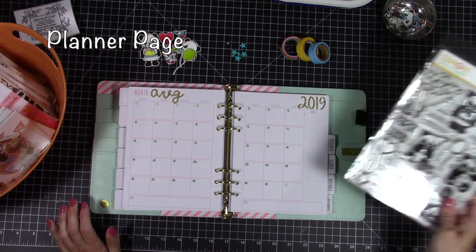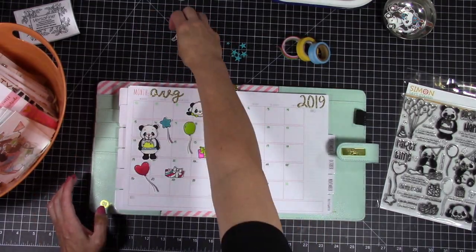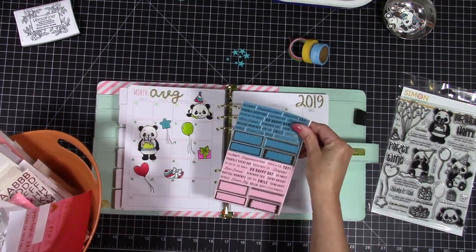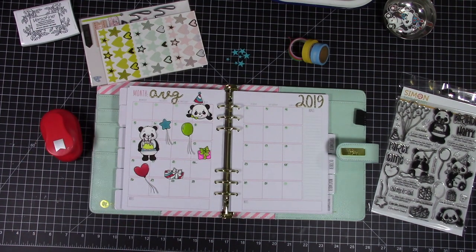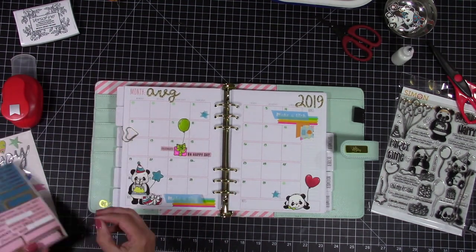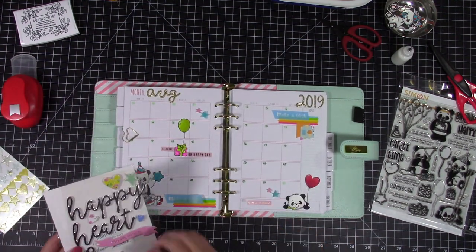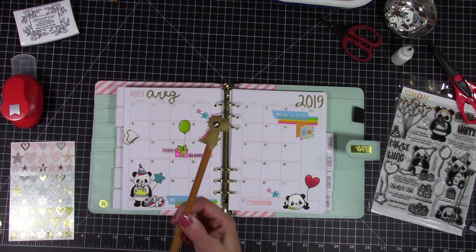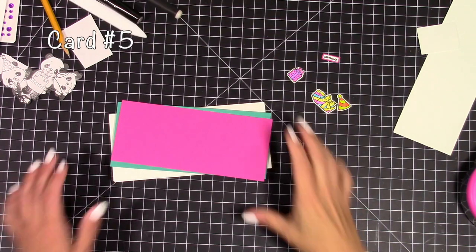Here's a little extra project — I have a Prima planner and I really wanted to start using it. It's a heavy birthday month for my family, so I decorated it with all these little pandas since it's completely blank. This is the first month I'm starting it and every month I'm going to decorate it. That's what I came up with for this month.